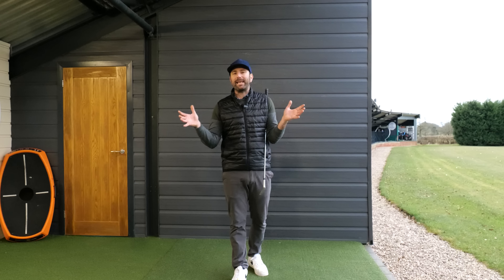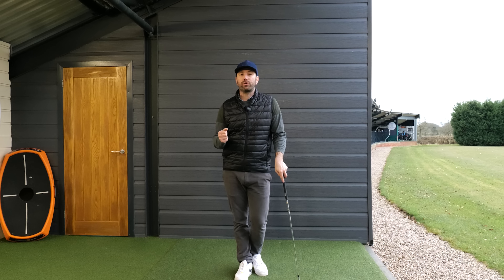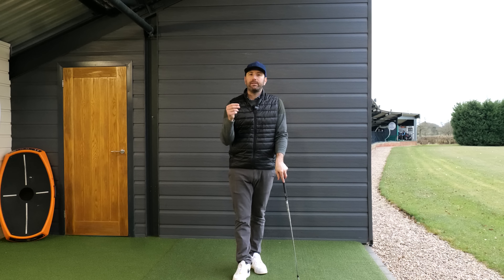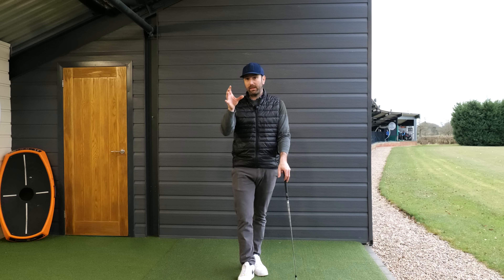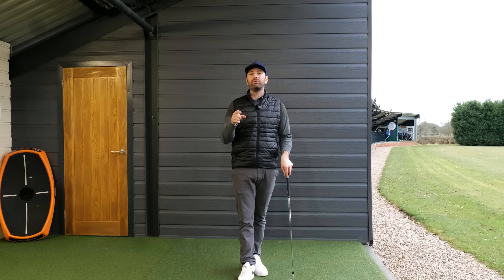One of the cliches in golf is that golf is a game of opposites, and most of us just tend to nod our head and go, yeah, that's true, because golf is obviously so challenging and difficult. However, in this video I'm literally going to talk about the two opposite movements that you need to get a really good downswing — and these are things you're very aware of but have probably not put the two together.